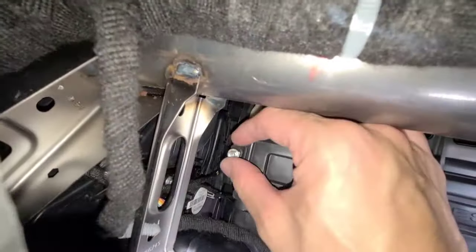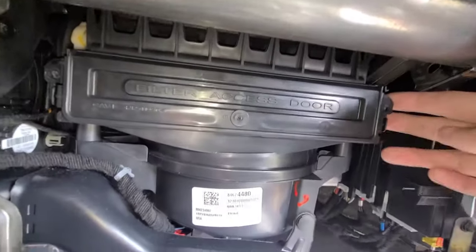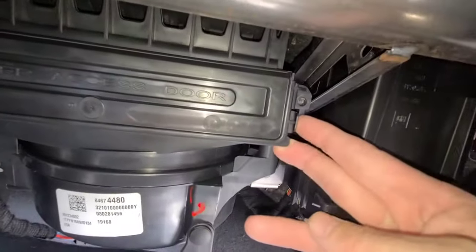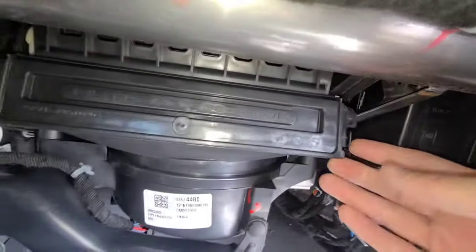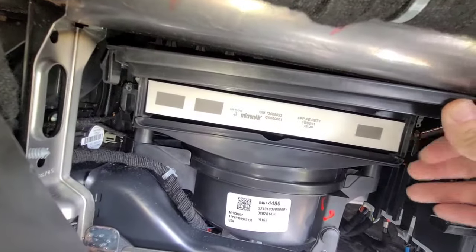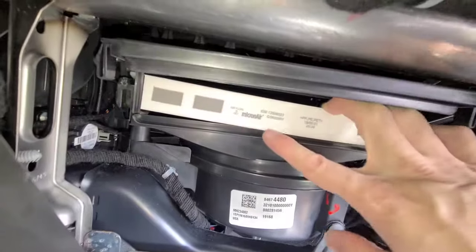Now the door — you can just push down on this tab that you have right here, pull the door, and the door is going to swing up. It's not going to come off. There's your cabin filter.